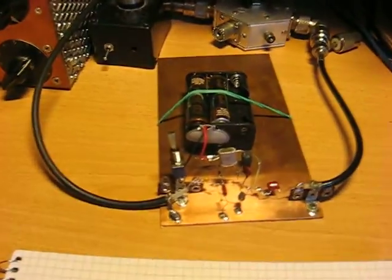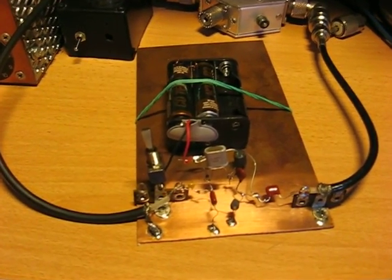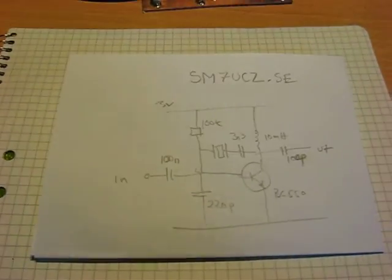But tomorrow I'll try it out. This is how simple it works — very easy. I had all the components in my junk box, no problem to put it together. Try it out and enjoy your evening.